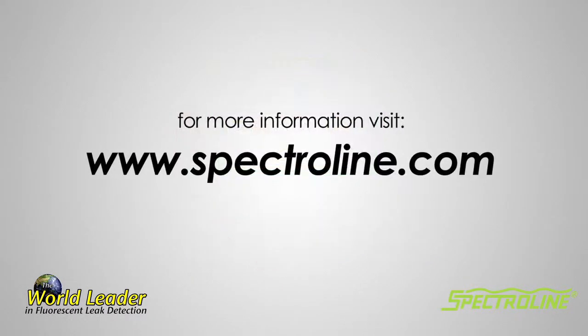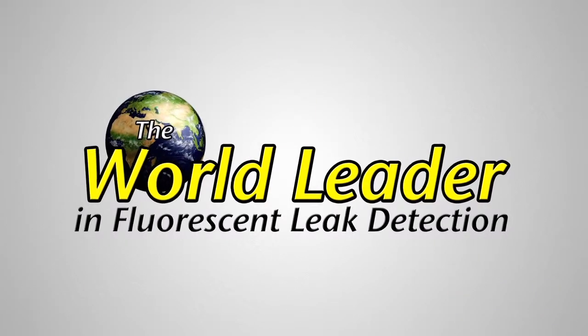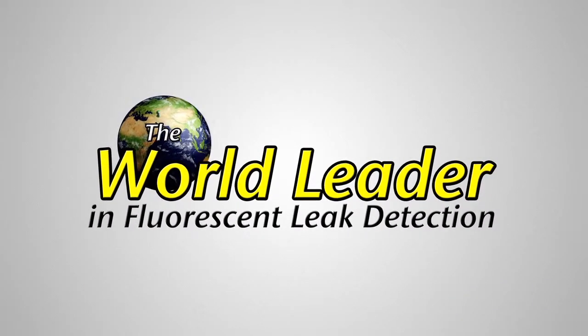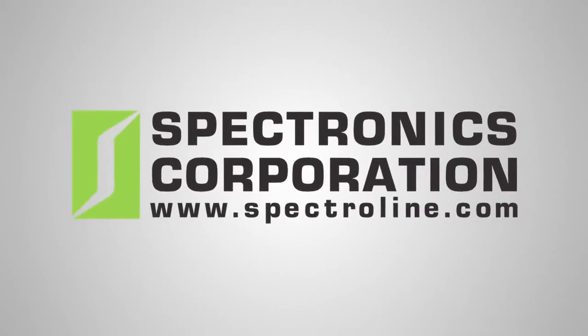For more information, visit www.Spectraline.com. Spectraline, the world leader in fluorescent leak detection. www.Spectraline.com.